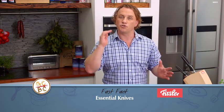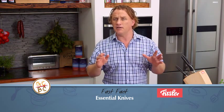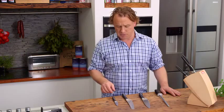I take my knives very, very seriously. They are, of course, my tool of trade. Now, if you're thinking of starting a knife kit, here's a few tips.